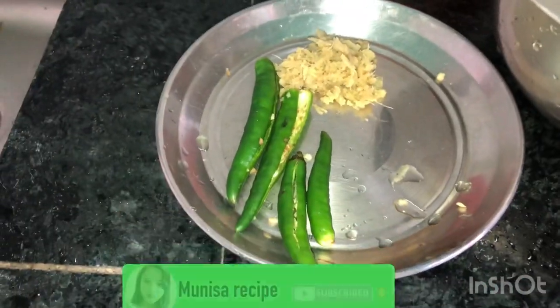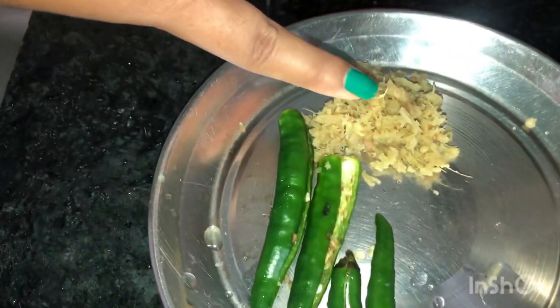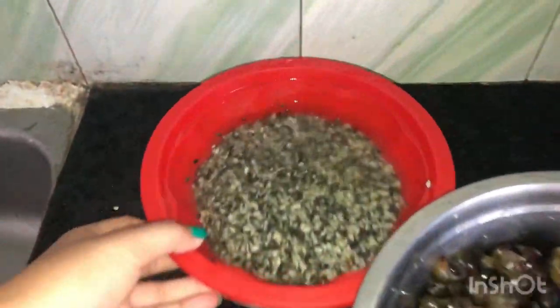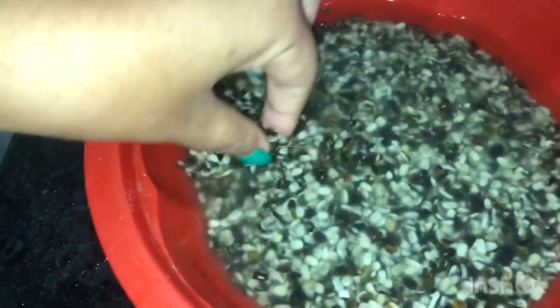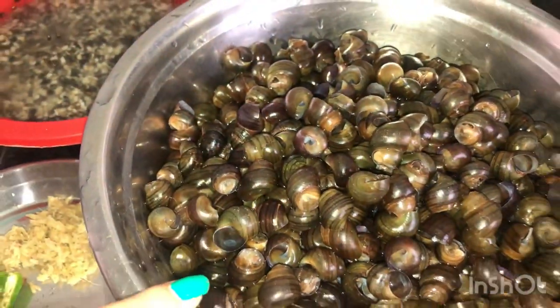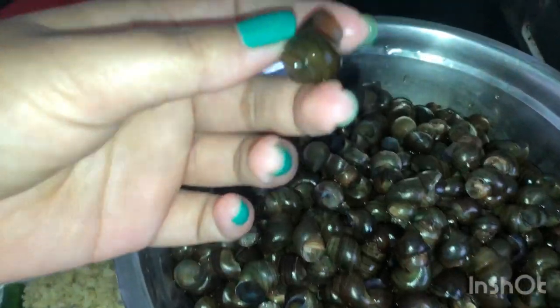In the ingredients, this is Haramirsch. This is Kala Dal, soaked for 1 hour. This is Perifil Snail, a very different style.